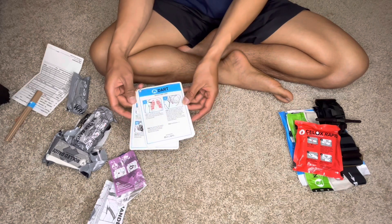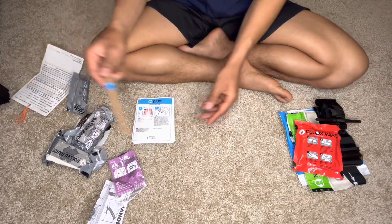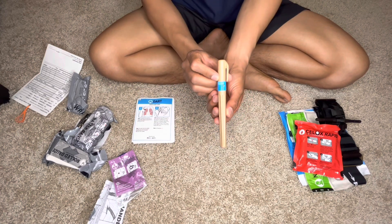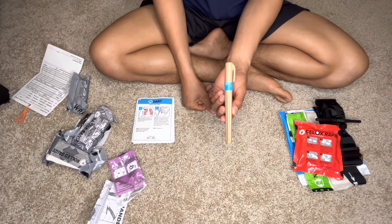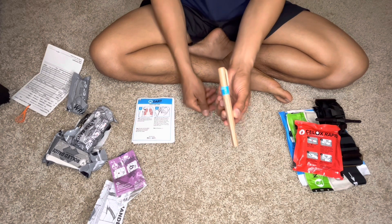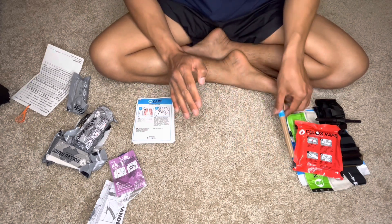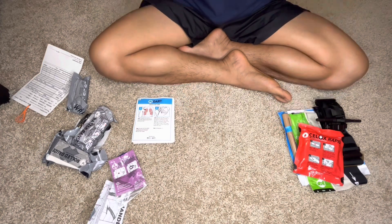The next one will be the dart, or what we call the NCD — needle chest decompression. I won't open it because these are all sterile and I don't want to contaminate it, as I will be the one using it.